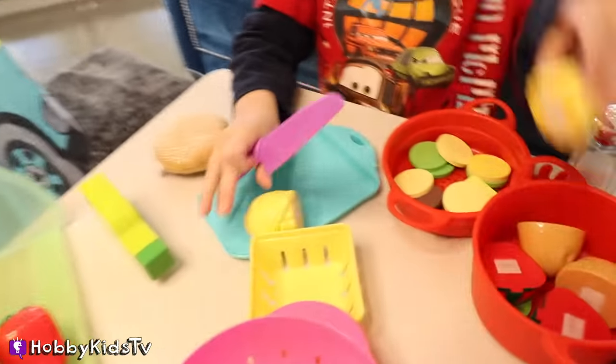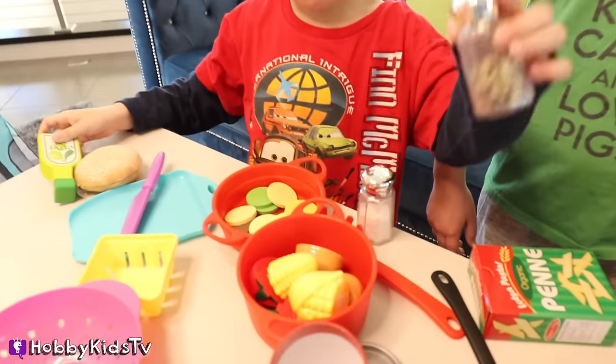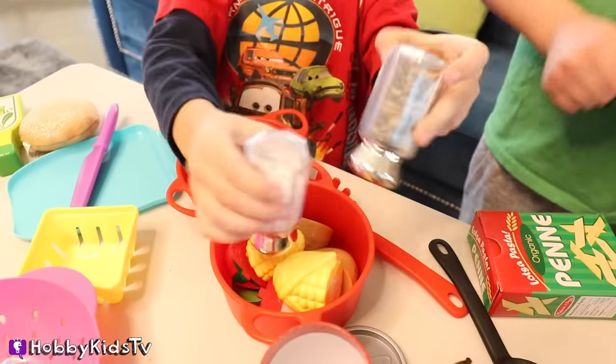While that's cooking, Hobby Bear is cutting up some corn for us for our soup. Looking delicious. Why don't we add a little bit of salt and pepper too? He's adding olive oil, a little bit of salt and pepper. That looks amazing.